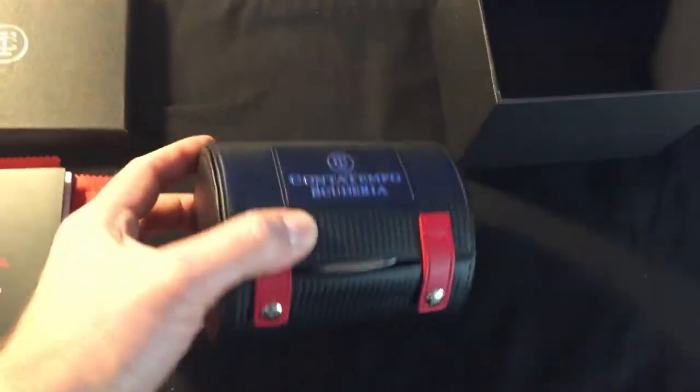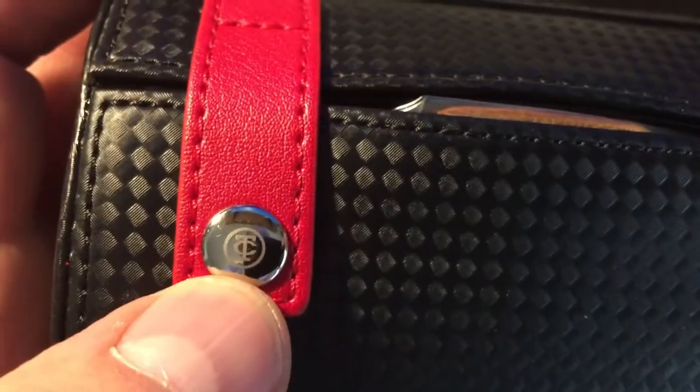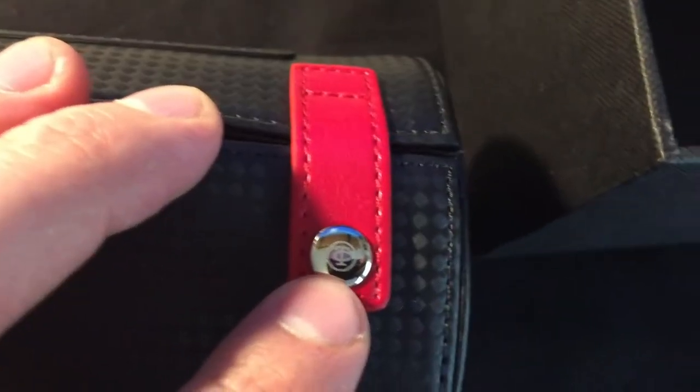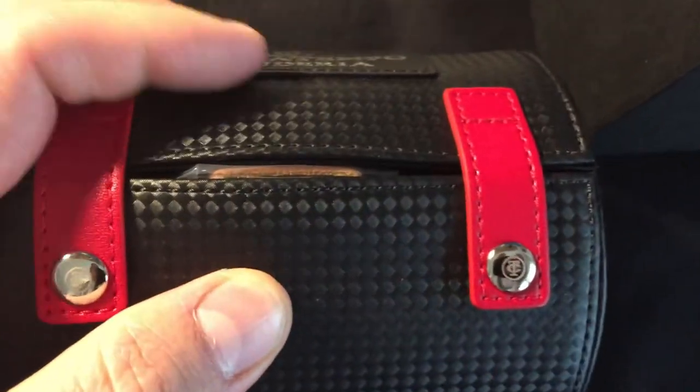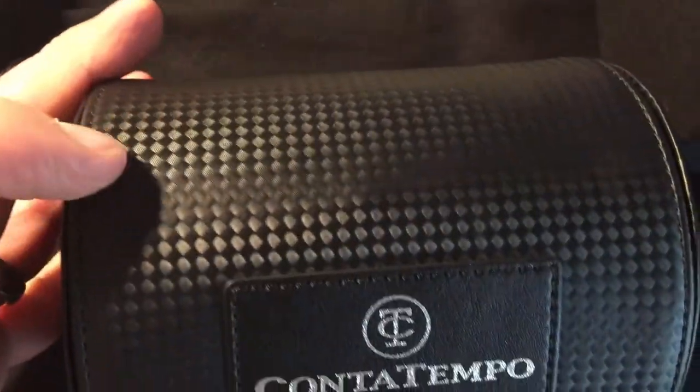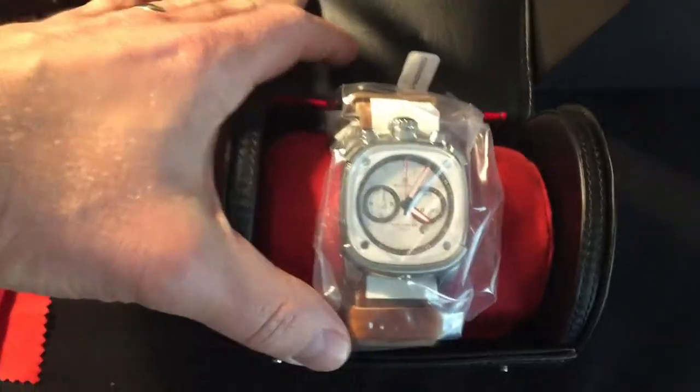I don't really care about the paperwork right now and I'm guessing you guys don't either. I want to see the watch. There's a nice little detail where they have the CT logo on the button snaps. This is actually a really nice feeling material — I don't know exactly what type it is; it's like a leather. These red clasps here with the button snaps are leather.